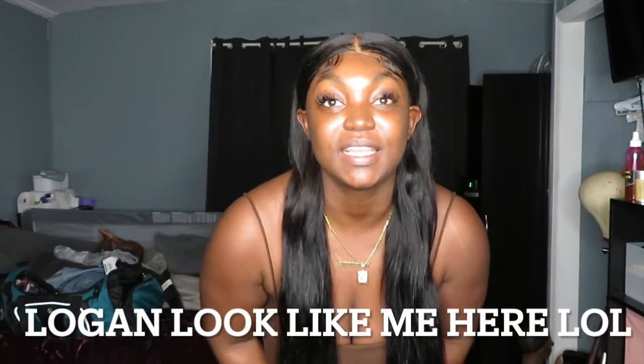Make sure you guys stay tuned so you can see how I do my hair. I don't think I've ever done a video like this, so if it's not perfect, give constructive criticism. If I do it again I'll do better. I gotta get ready for the trip so I'm gonna go ahead and end this intro — hopefully you guys enjoy the content coming afterwards.